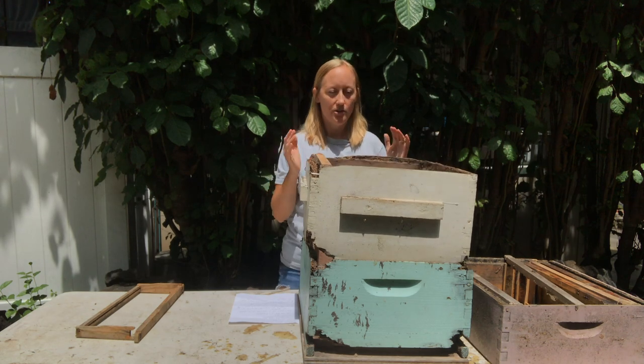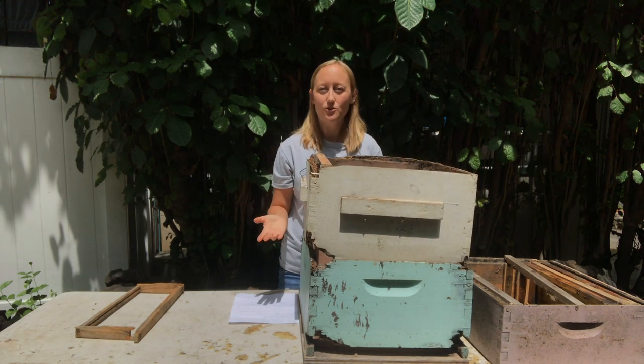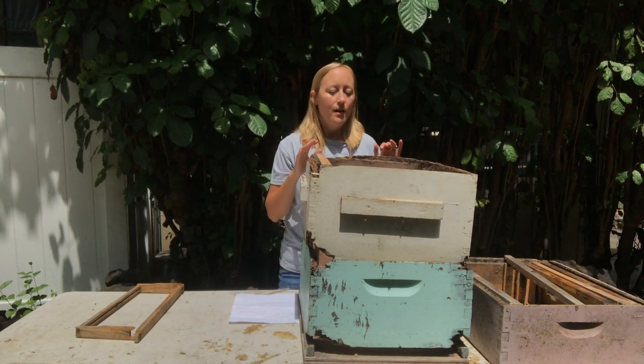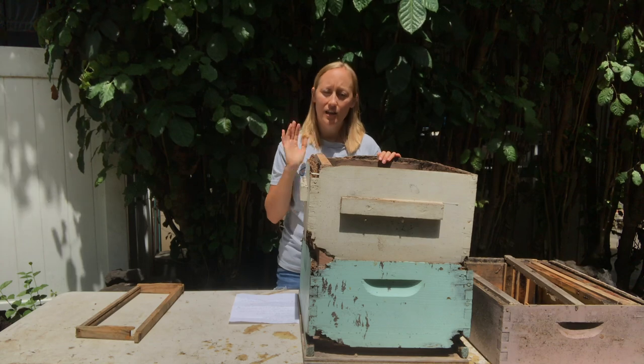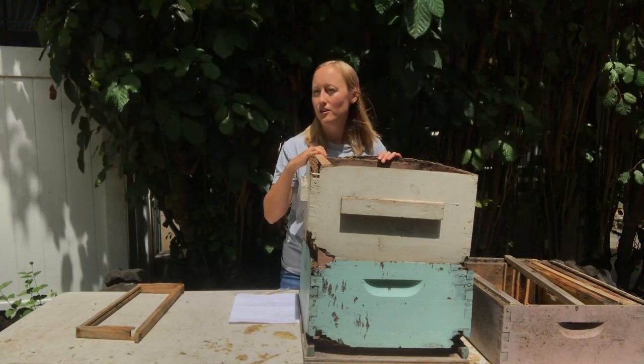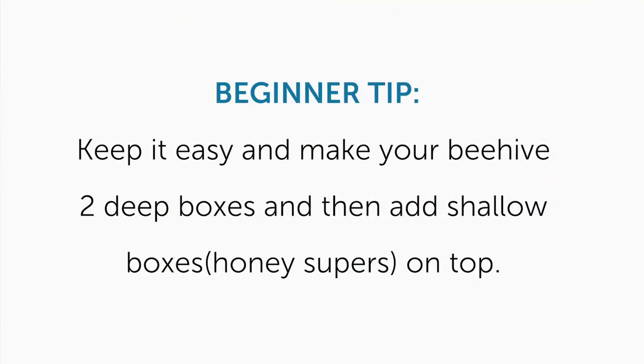Another question that people have is: should I be adding another deep, a medium, or a shallow? In short, it's up to you. But if you're a beginner in your first year and still getting the hang of things, I recommend keeping it simple and doing what most beekeepers do. There are a lot of different ways to do things, but what most beekeepers do is have two deep boxes and then the rest are shallow honey supers.